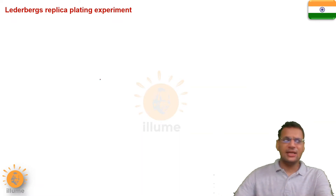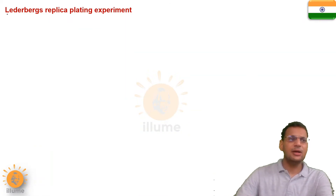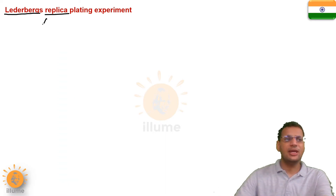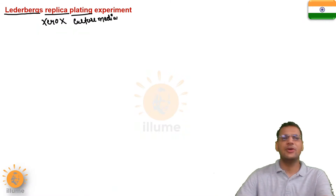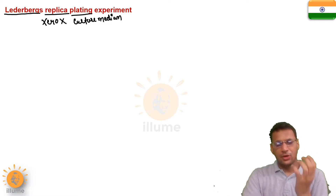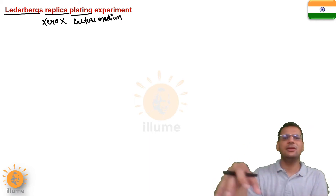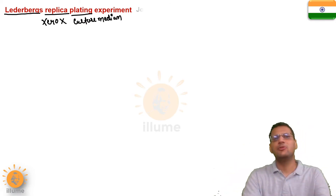Lederberg's Replica Plating Experiment — first of all, what is the meaning of the name? Lederberg was the scientist who did this experiment. Replica means a xerox or a copy. Plating means growth of bacteria on a culture medium — that is called plating, the formation of a culture plate. So what Lederberg did was grow bacteria on a culture medium and then make a replica of that plate. That's why the experiment was named so.